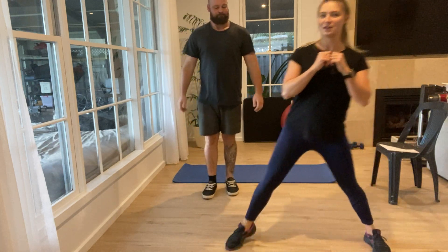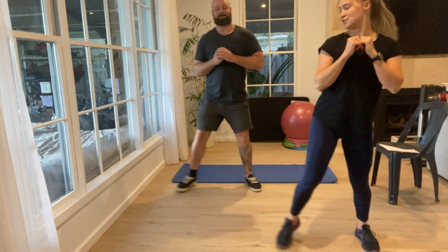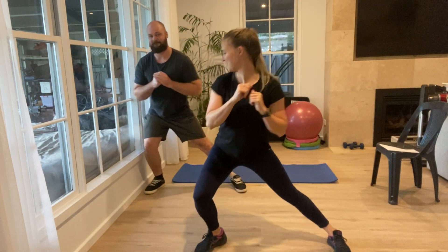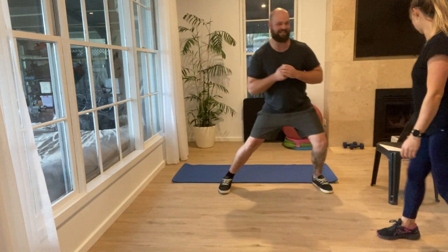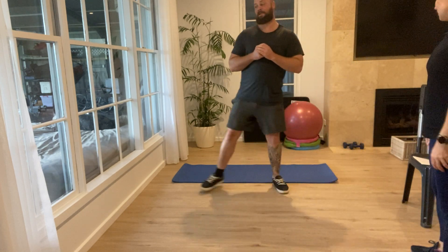Your next exercise is a lateral lunge. What I want you to do is go down and back up, and then to the other side. We'll do two more on each side.